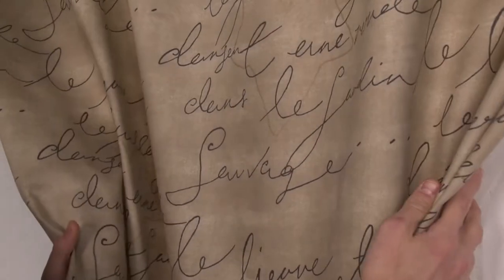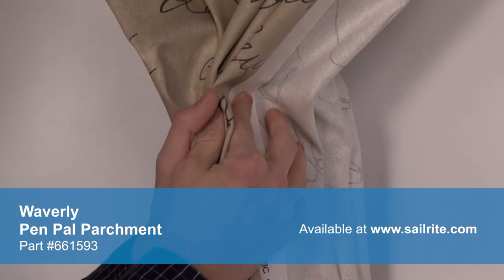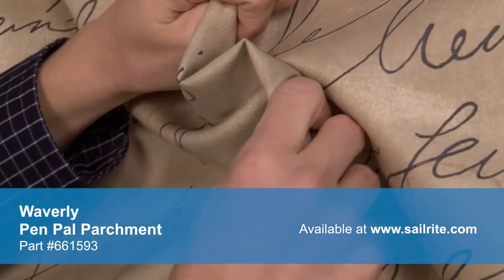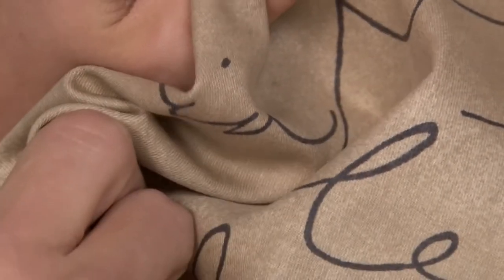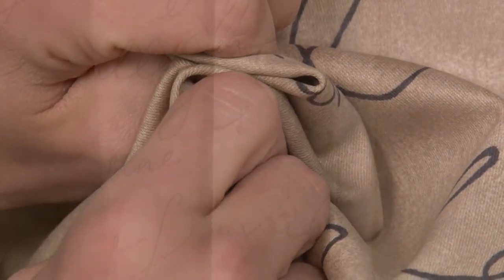There is a right and wrong side to this fabric, meaning only one side is meant to be exposed. Waverly fabrics are perfect for window treatments, bed skirts, duvet covers, pillow shams, accent pillows, slipcovers, upholstery, and more.